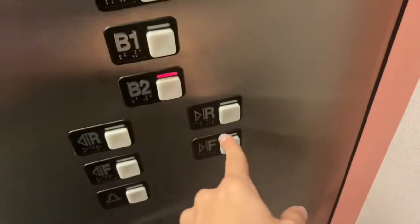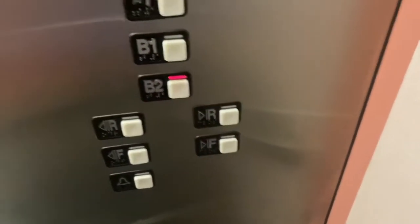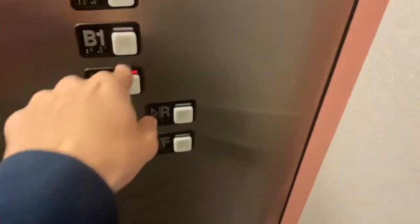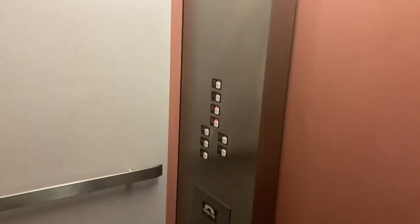Oh my god, this thing is a deftrap. That's locked — oh no, it works.